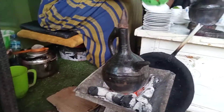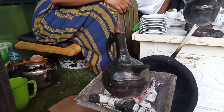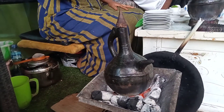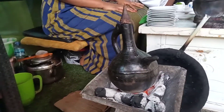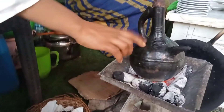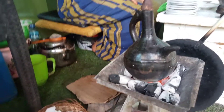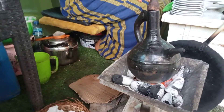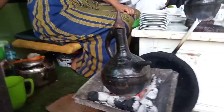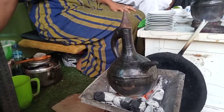Now why must it be in a pot? Why pot and not in that one? Why here and not in that one? The name is called which coffee? Buna. Buna coffee.